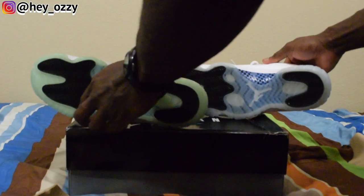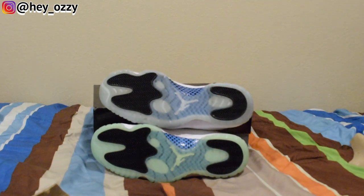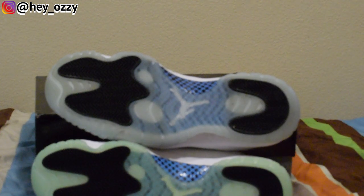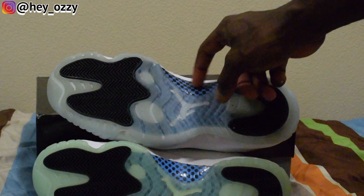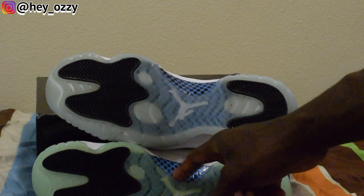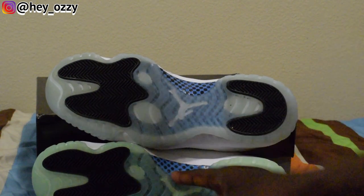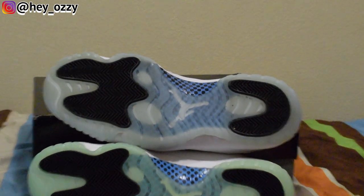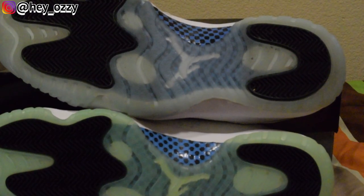Now let's look at the sole — real on top, fake on bottom. The carbon fiber on the fake pair is a lot darker and the blue is way more vibrant. More importantly, look at the carbon fiber pattern: it's supposed to be squares on the real pair. On the fake pair, they're octagons — or they look like circles. So: real pair has squares, fake pair has octagons. A nice little way to tell.